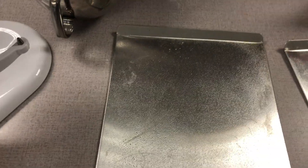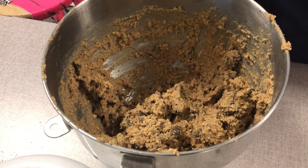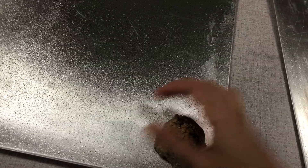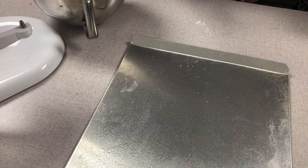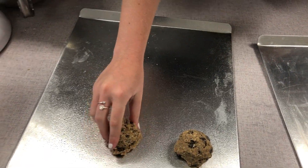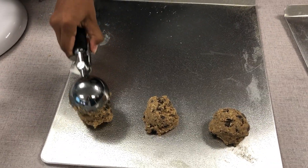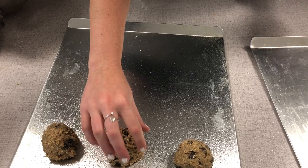Christina is going to scoop out the cookies — this is how the dough should look. A full scoop, and then you can form it. On this cookie sheet she should fit nine, so three by three. The rounder you shape them, the better they'll look when they're done.